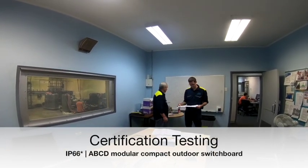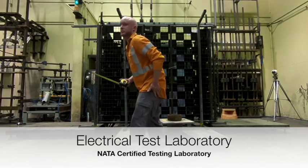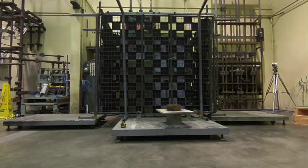We designed and built two switchboards for testing and certification at Nader Electrical Laboratory in Sydney. This is how the test was set up. Our first tests were designed to fail to give us our lower engineering limit. If the flash ignites the black squares or if the doors dislodge, it is considered a fail.